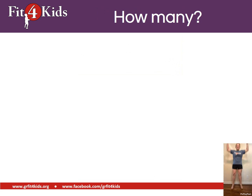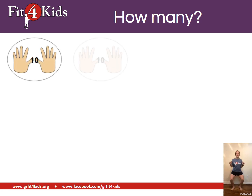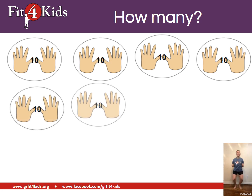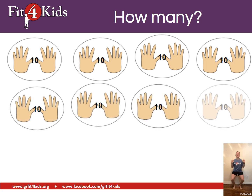Alright, we're doing some more jumps. That means we're counting by tens. Let's go. Ten, twenty, thirty, forty, fifty, sixty, seventy, eighty.